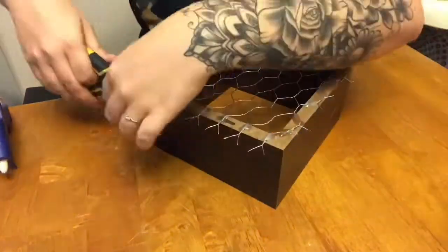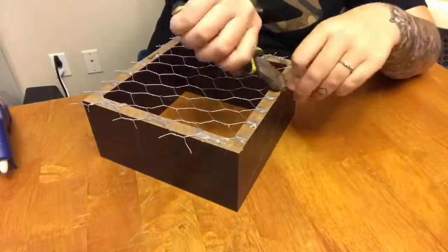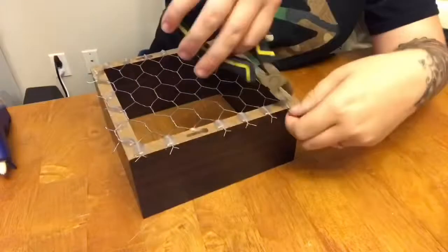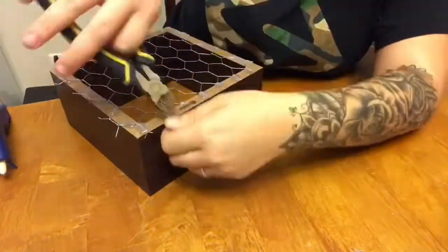The next step is once everything is dry and glued on, just cut the excess chicken wire that you can probably see when you hang them up. Cut all around the excess, and then you just repeat with every other shelf that you have.